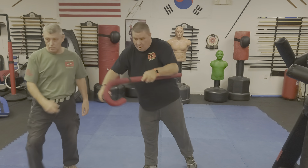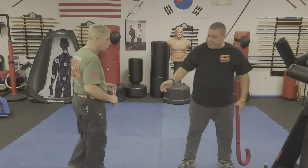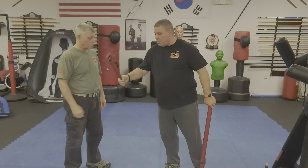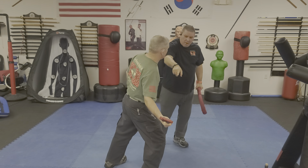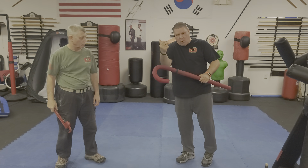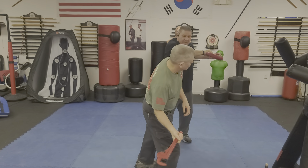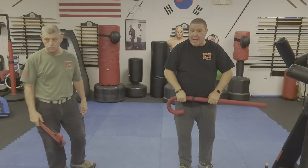Maybe he doesn't have a bottle — maybe he has a wrench, or it could be a knife. We're going to use this foam wrench here. This is hard rubber, and somebody may actually have one of these. When he swings at my head, I'm hitting that arm. When I'm hitting the arm, I'm making the arm hurt, so hopefully I hit it just hard enough that when that arm hurts, he pulls back. As Bob comes at me, I hit that arm, and then it allows me to do whatever I need to do.